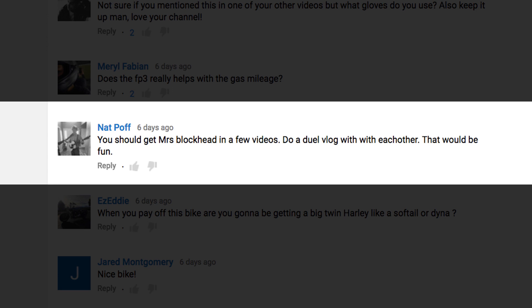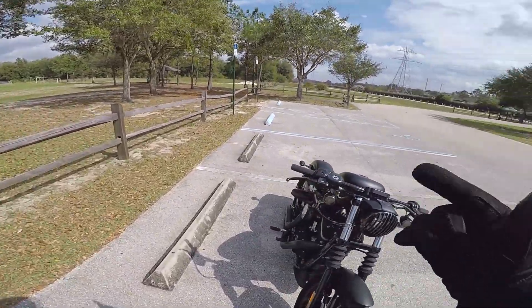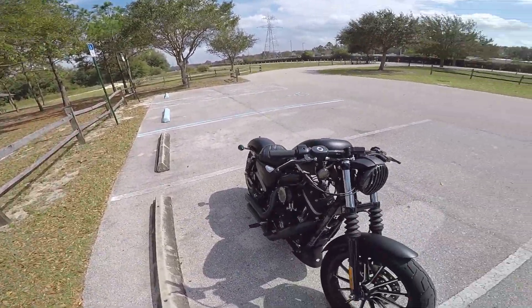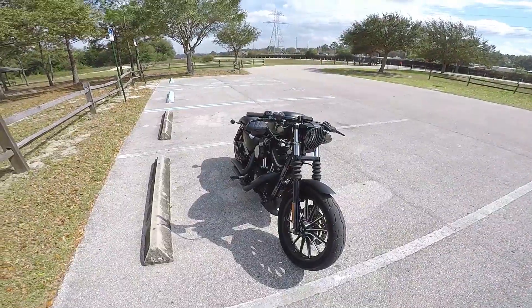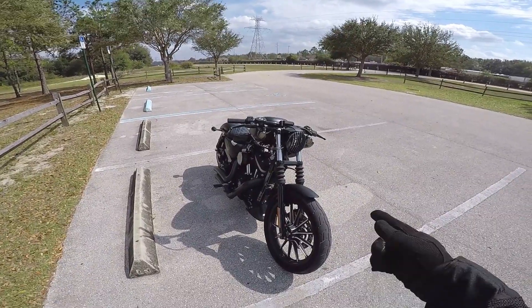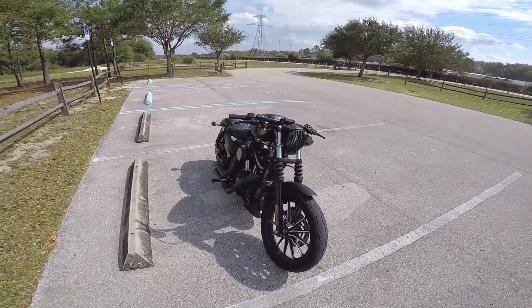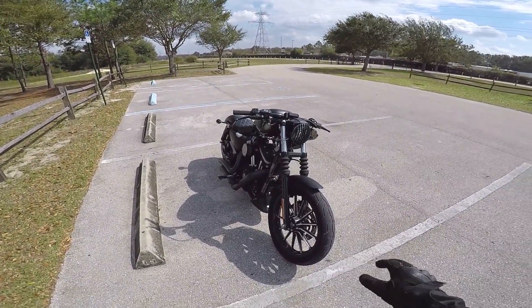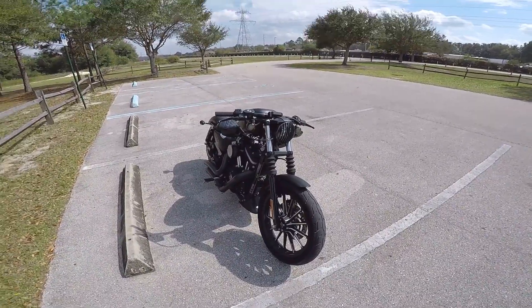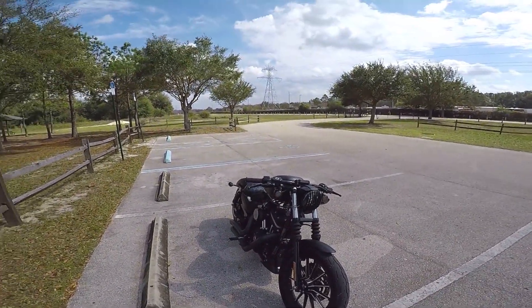NatPoff says: you should get Ms. Blackhead in a few videos — do a dual vlog with each other. That would be fun, but unfortunately Ms. Blackhead doesn't like riding two-up on the Iron, and she also doesn't know how to ride. We both took a class together and she couldn't really get the whole relationship between the clutch and the throttle down, and she didn't do so well. So out of keeping her safe, uninjured, and alive, she currently does not ride a motorcycle. But she wants to, so we're definitely going to continue to get her classes and instruction.